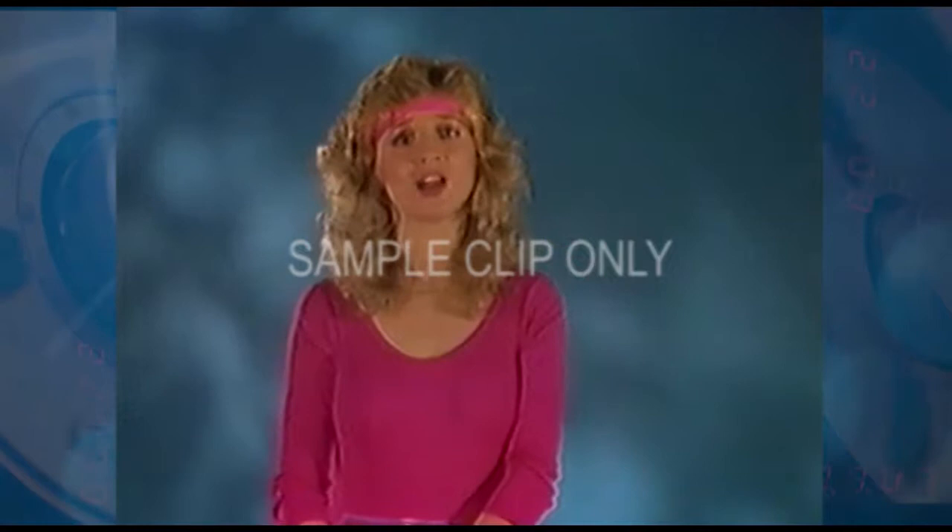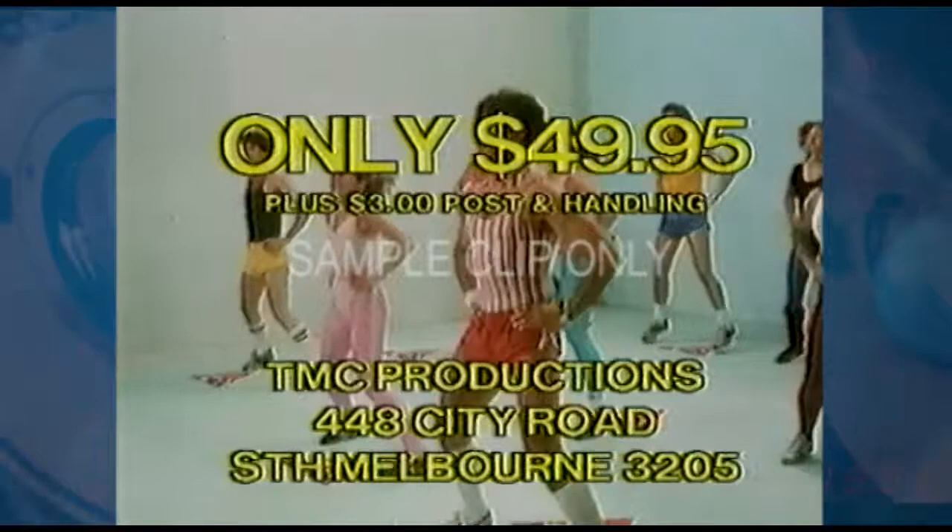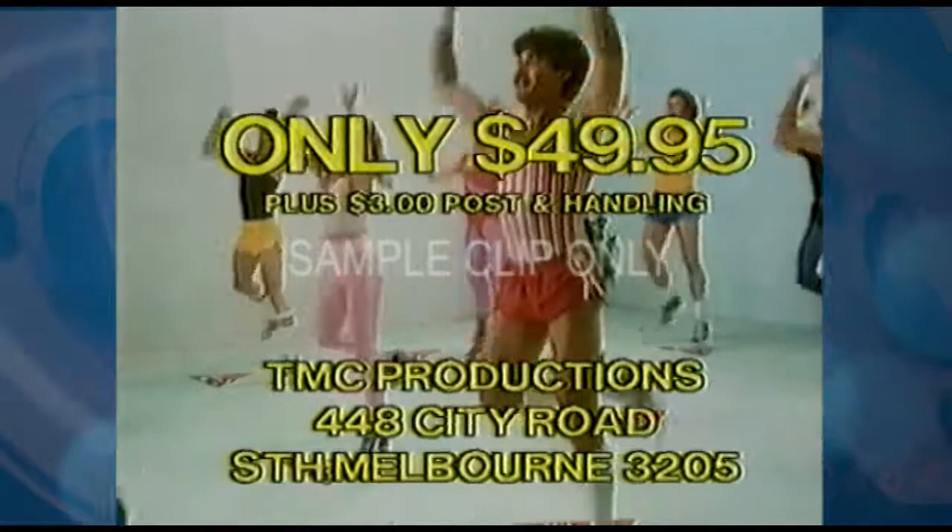Aerobics are the A1 way to exercise because you take your time. Simply adjust the amount of exercise to what feels right for you. And it's great fun. Phone 008 006 009 — phone now. Order your copy of the Australian Aerobics Video Cassette. It's just $49.95.